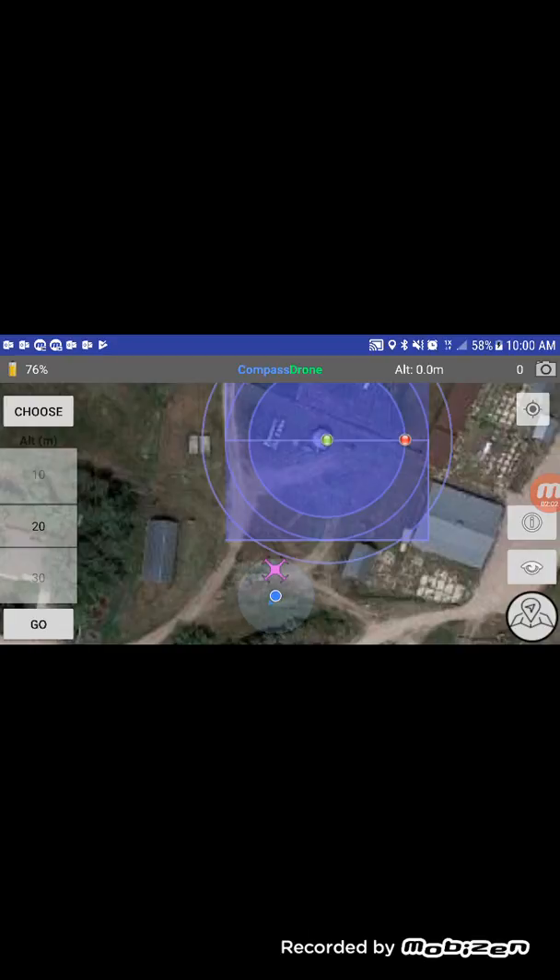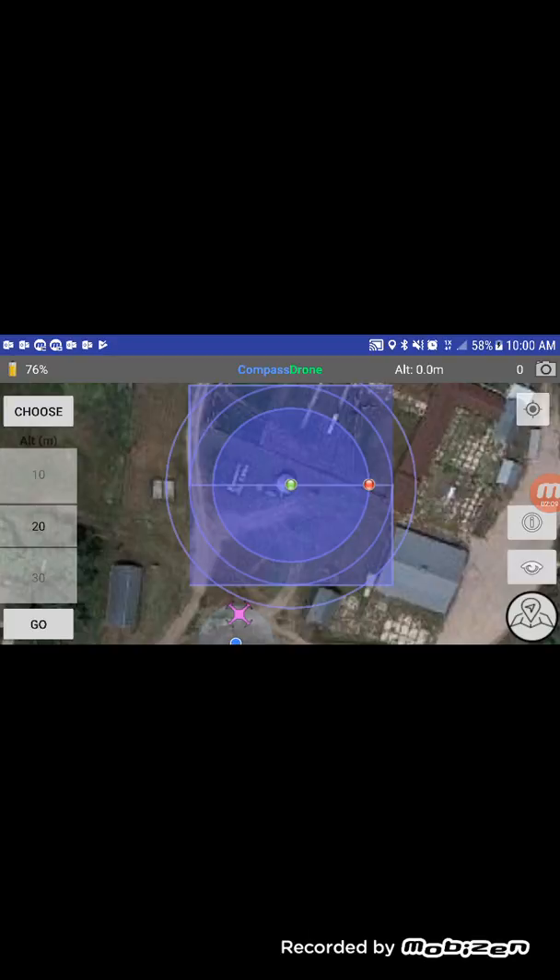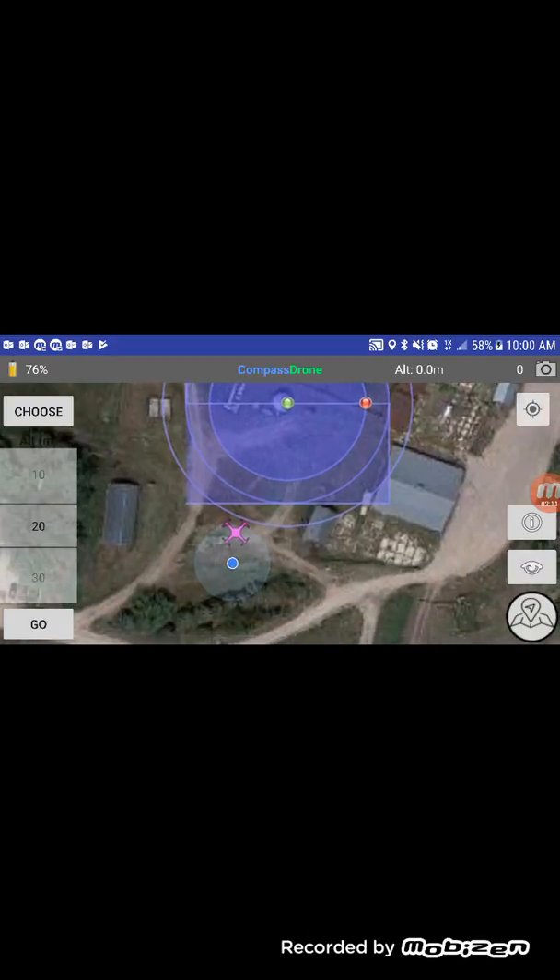If you don't see the drone icon you're probably not connected — you might unhook and re-hook your USB cable, or you may need to use a different USB cable. The blue dot is the location of your Android tablet or cell phone.